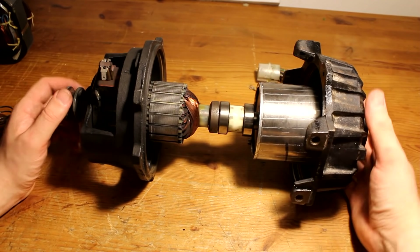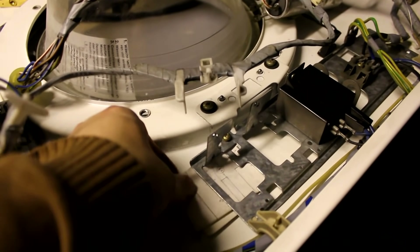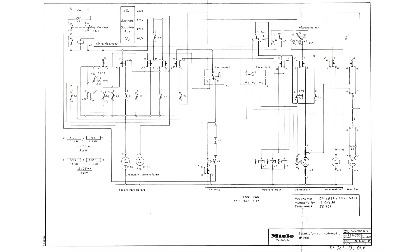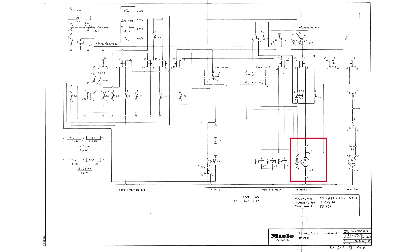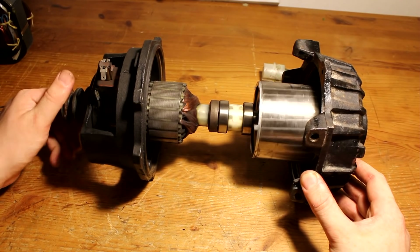To understand why, let's look at the wiring diagram found inside the machine. The diagram actually shows five motors: two small timer motors powering the electromechanical timers on the front panel, a small motor in the lye pump, a universal motor with a tacho generator, and an induction motor with a motor capacitor. The labels 'schleudern' and 'waschen' tell us the universal motor is for spinning the drum at very high speeds, while the induction motor is for general washing.